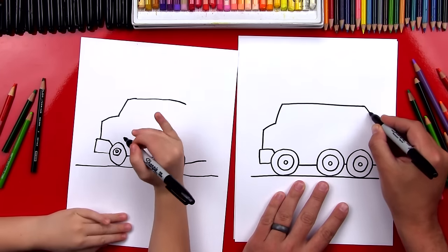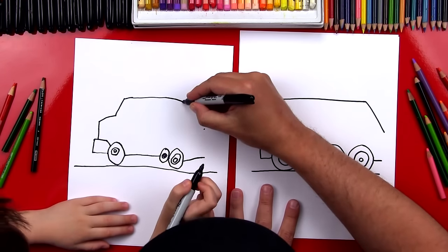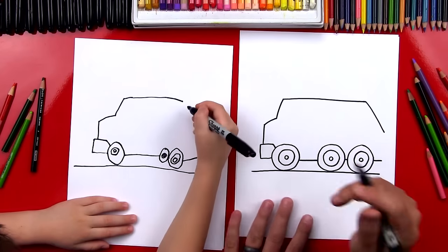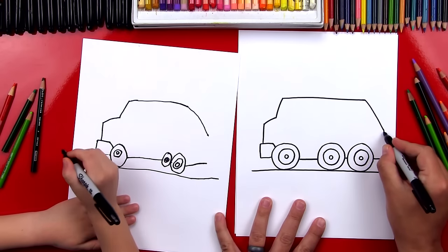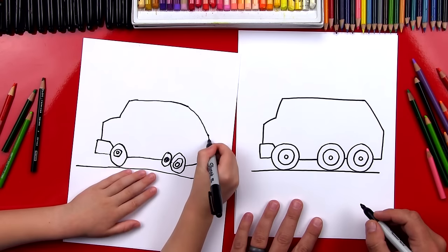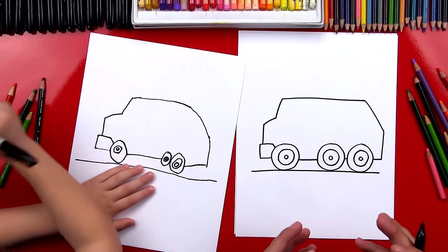Now we're going to draw a diagonal line that comes back — this is where the garbage goes in. So we're going to draw a line that connects from there to there, and we want to make sure that it lines up with this bottom line. Now we're going to connect it in the back. We drew the outside of our garbage truck.